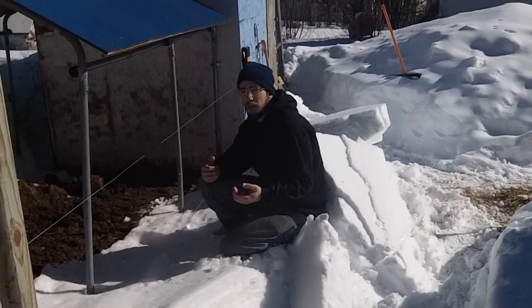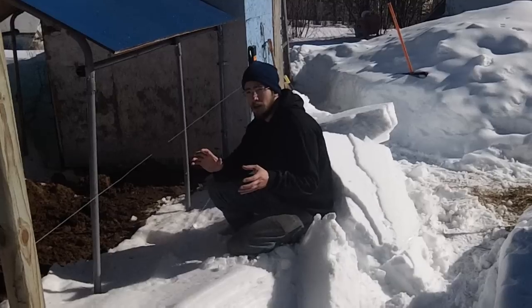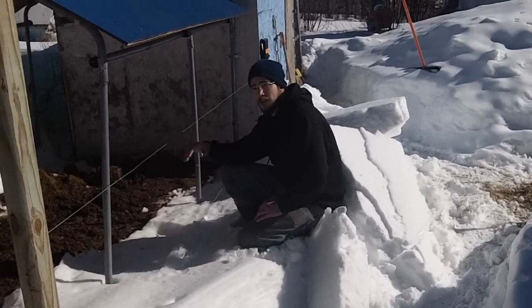We've got a Gallagher M50 — it's rated for a heck of a lot larger area than what we have going on. And as you can see right now, we've got one wire that is in the snow and one that is definitely out of the snow.